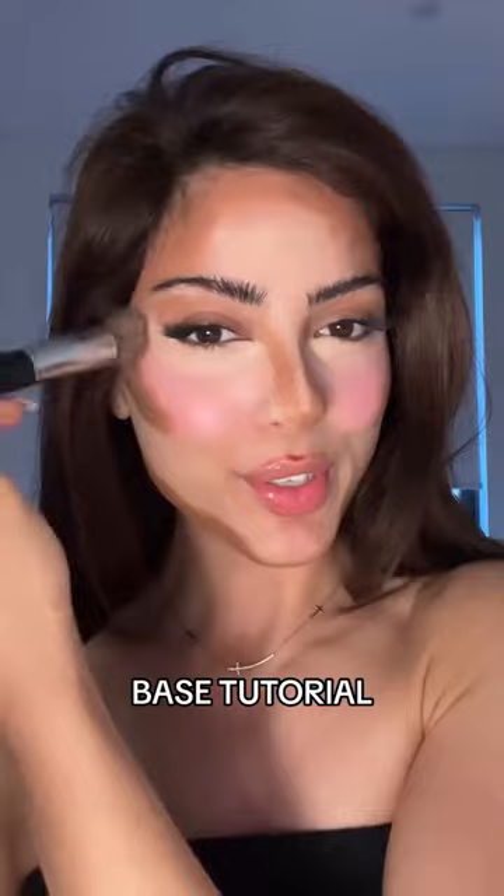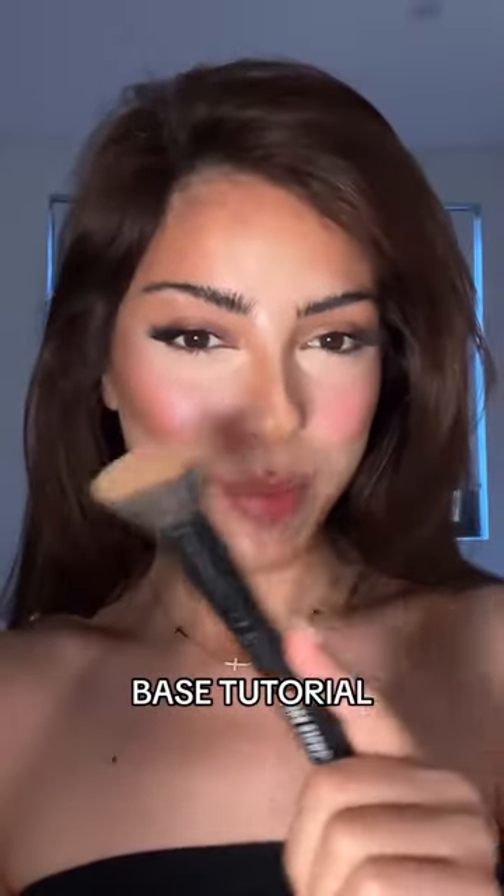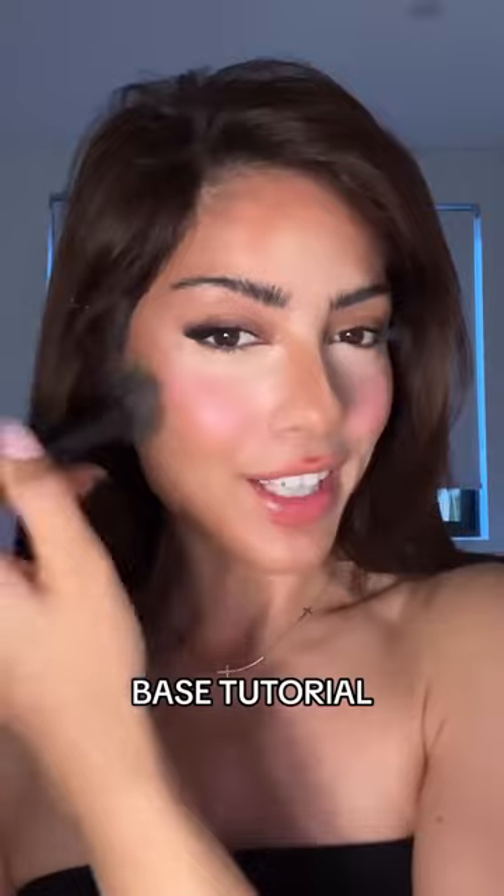Grab your flat foundation brush and dab over the contour areas to blend it all together. Then some setting spray, and with a bigger foundation brush start swiping any harsh areas.